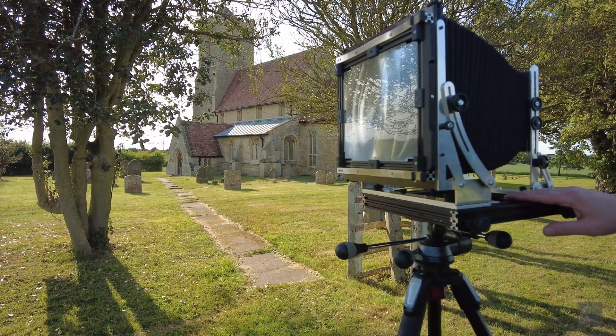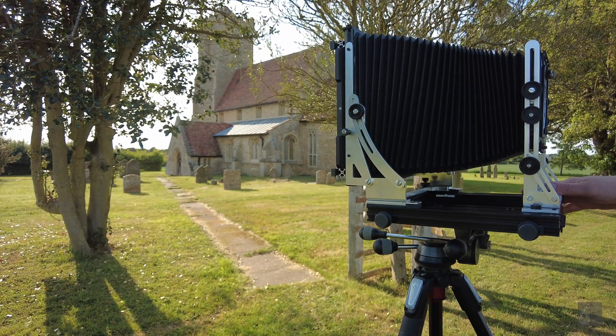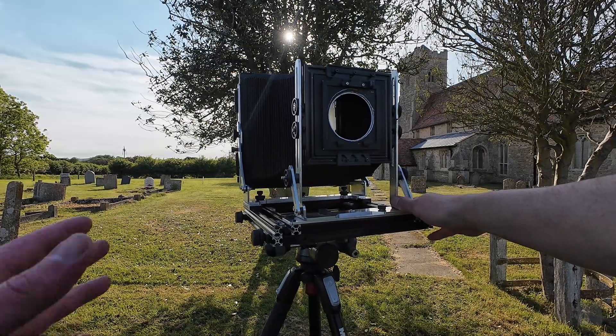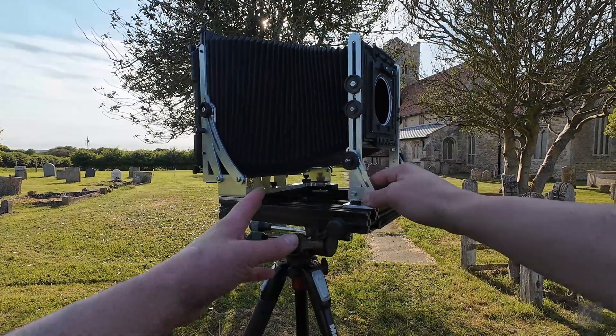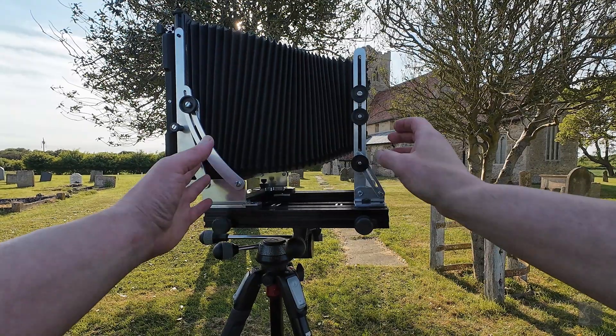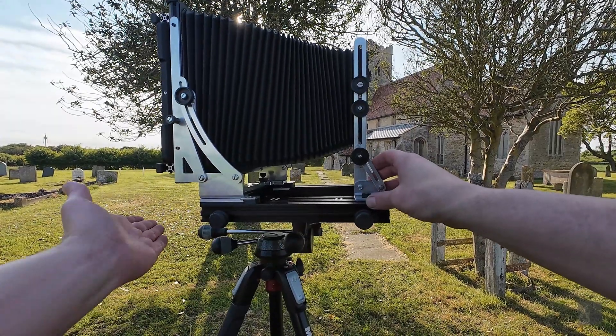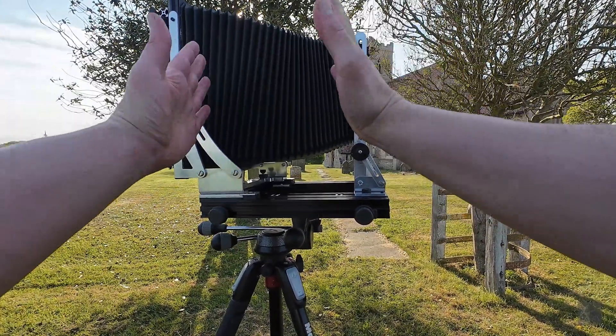So quite a lot of movement. The thing I like most about this camera is that it's completely modular. If I have a movement that I never use, I can just save weight and remove it. I can also remove the entire back extension or front extension and change the standard to shrink the entire camera.